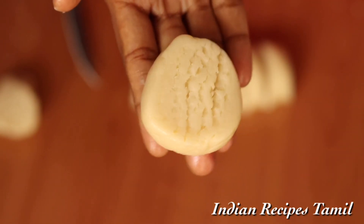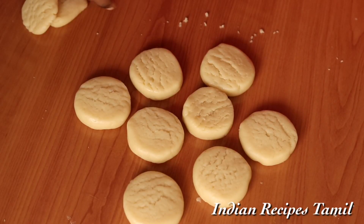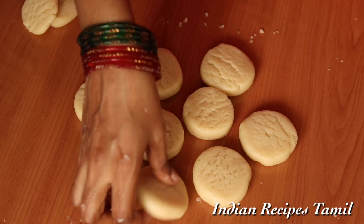That's it. We are ready to bake the biscuit. Now we are going to bake the biscuit.